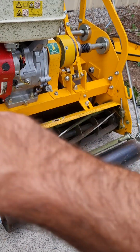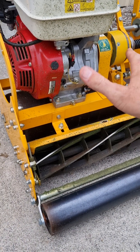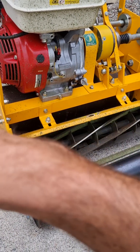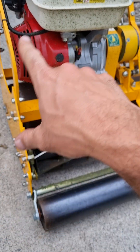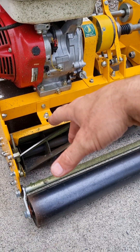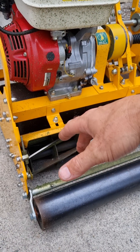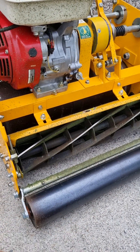Obviously both have got Honda engines. Price-wise, I think this unit here is probably about $400 more than the other one, depending on what pricing you get — the MEY is a little bit more expensive. If you've got any more questions mate, just let me know, but I hope that helps.